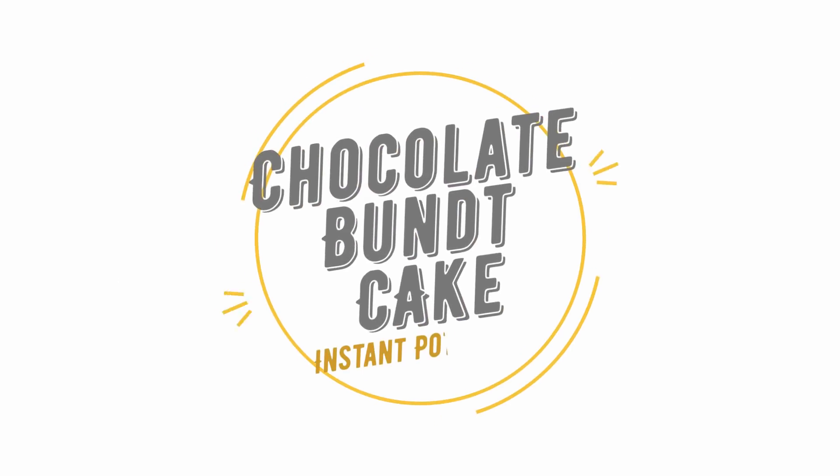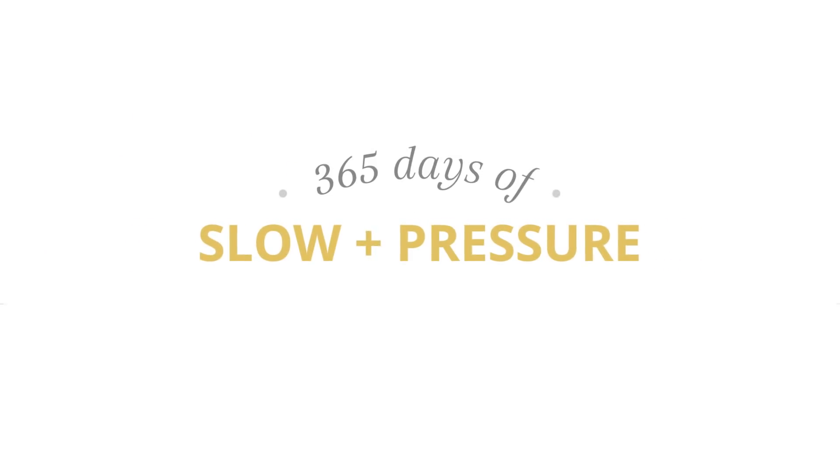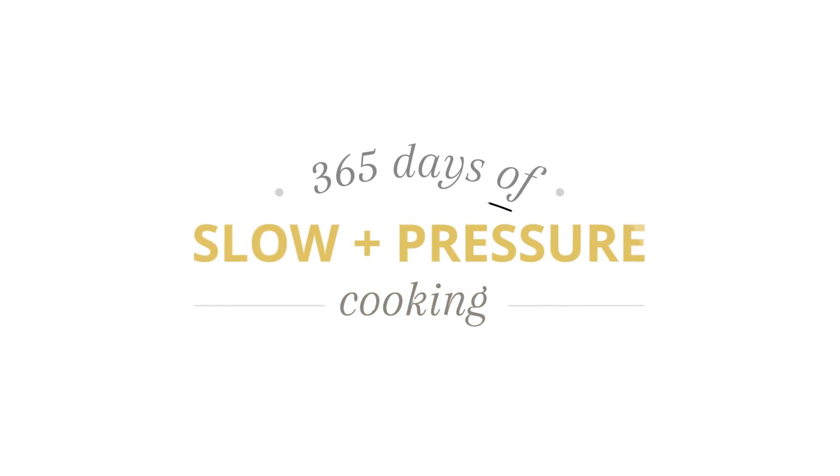Today I'm going to be showing you how to make chocolate bundt cake in the Instant Pot. I'm Karen Peterson, owner of the blog 365daysofcrockpot.com, where I share Instant Pot and slow cooker recipes with you for every day of the year.